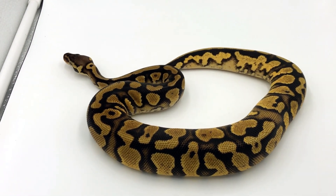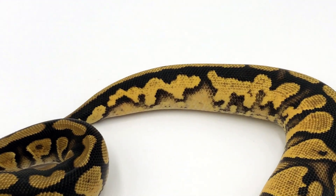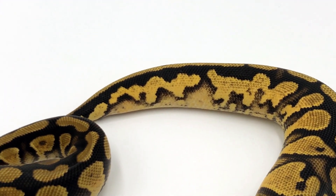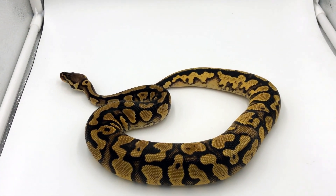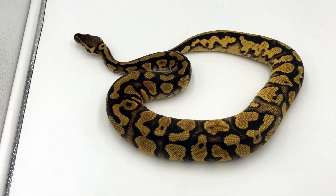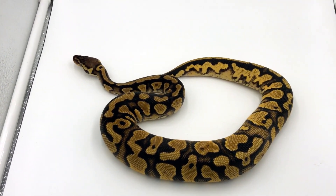Here we have a cypress pastel yellow belly. As you can see, the cypress works very well with yellow belly, and the pastel just alters that color to make it pop. The yellow belly has the flames, the cypress is going to alter up that pattern, keep a lot of the dark hues, and we get this snake.